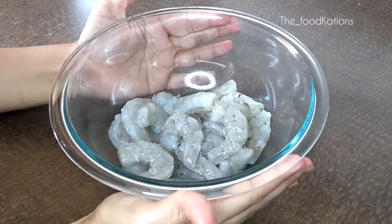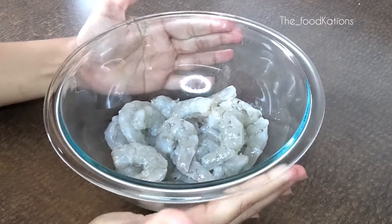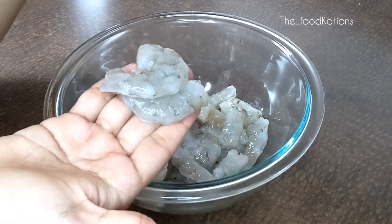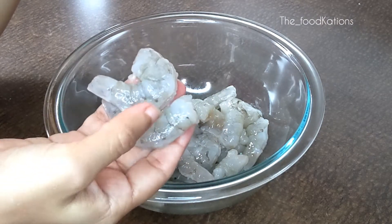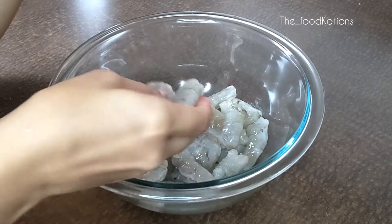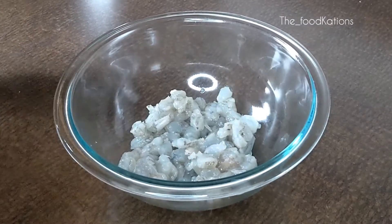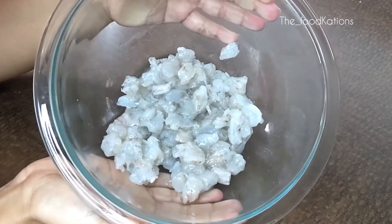I have taken about 10 to 12 prawns, cleaned and deveined. Usually we use smaller prawns for making this, but in case small prawns are not available you can use bigger prawns as well, like I'm using. We will finely chop them into pieces and use them. I have chopped the prawns into pieces — for your reference, each piece is approximately a centimeter.